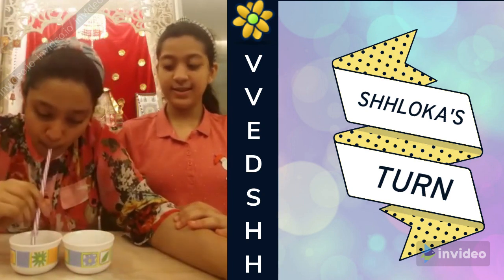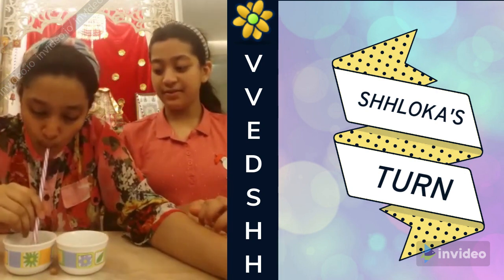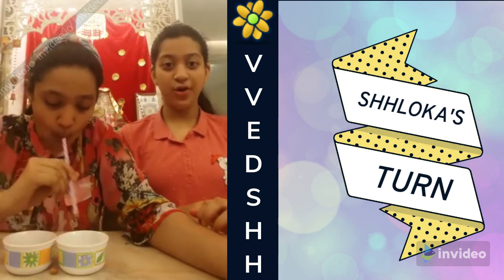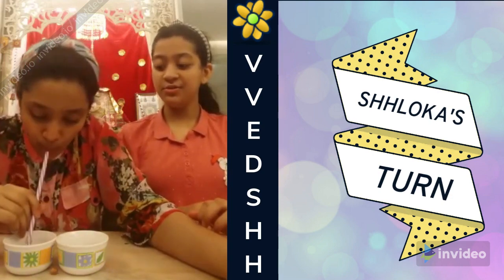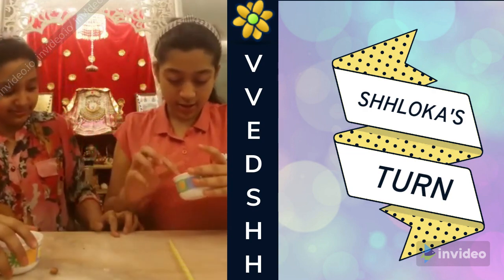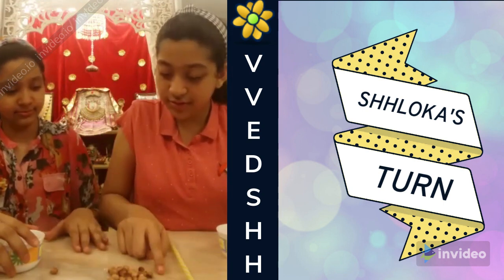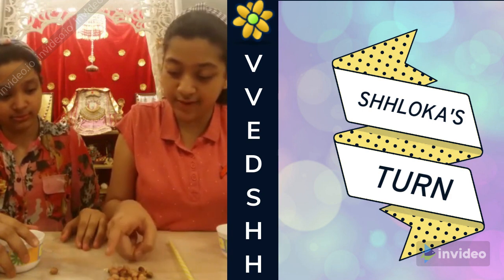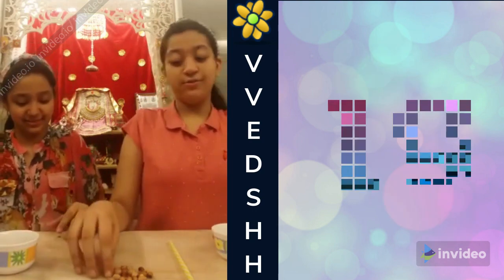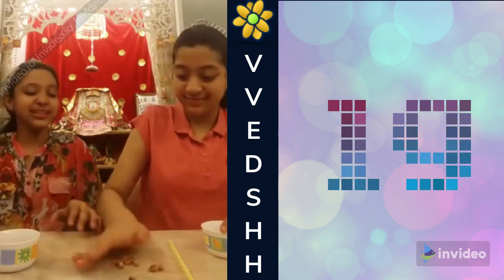10 seconds. 10, 9, 8, 7, 6, 5, 4, 3, 2, 1 — stop! Let's see how many peanuts collected. 1, 2, 3, 4, 5, 6, 7, 8, 9, 10, 11, 12, 13, 14, 15, 16, 17, 18, 19 peanuts! That's your number — 19.